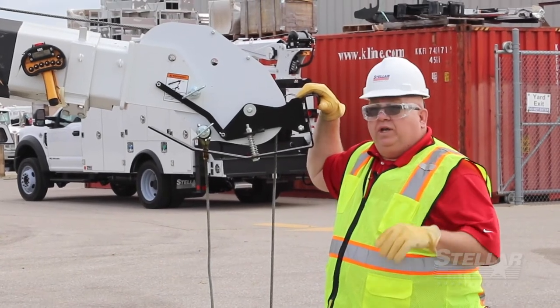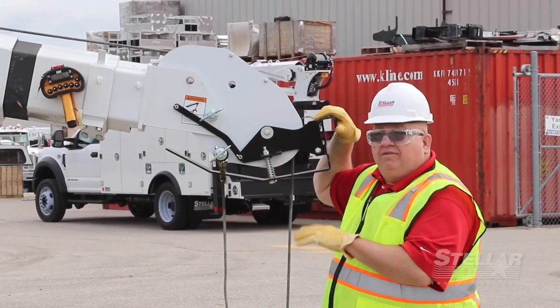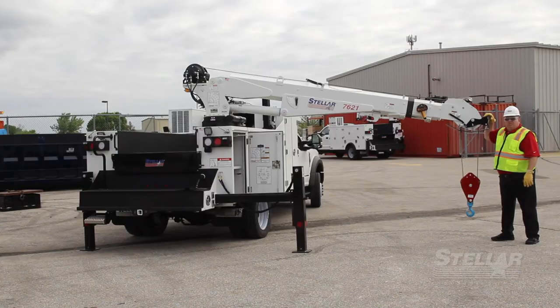Stellar Industries is the only company in the market that offers a flip shiv and the bar style anti-two block device put together like this. For more information, contact StellarIndustries.com.